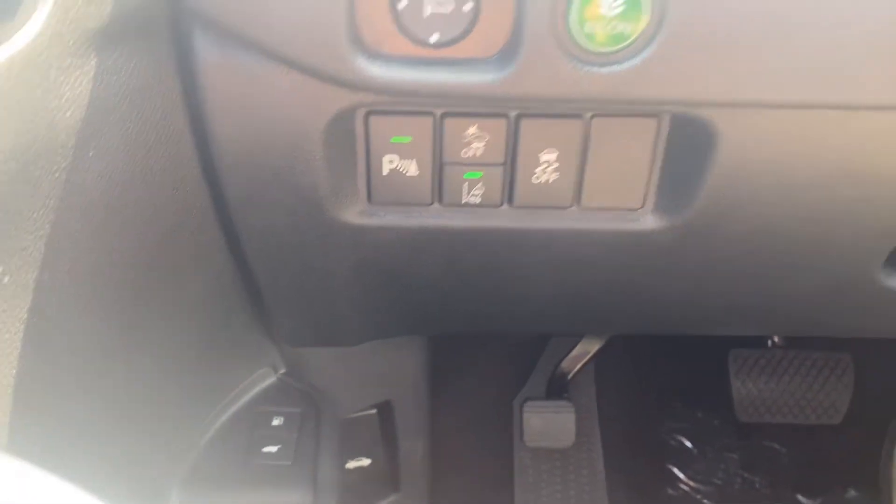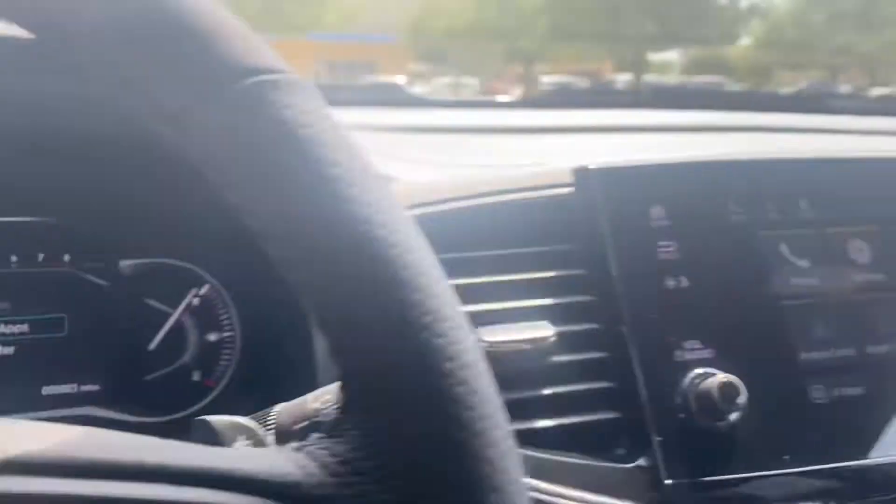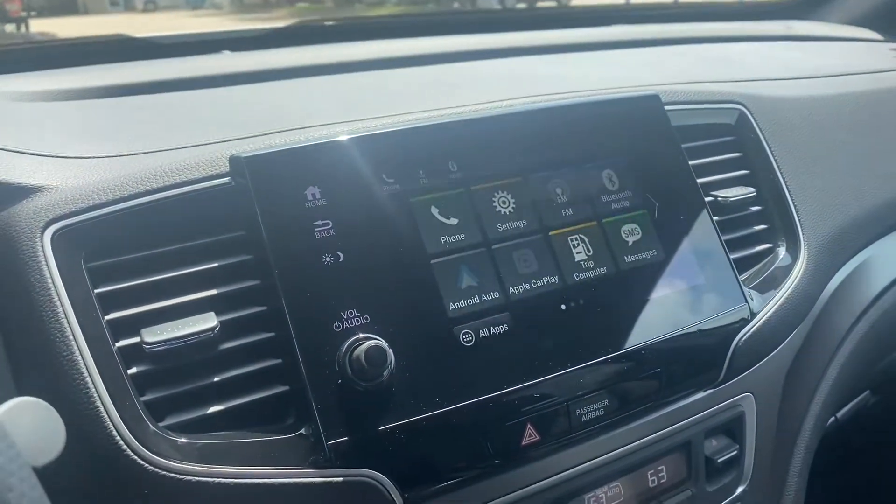It also has parking sensors, forward collision warning, adaptive cruise control, and blind spot indicators.